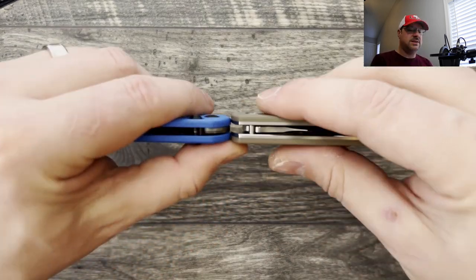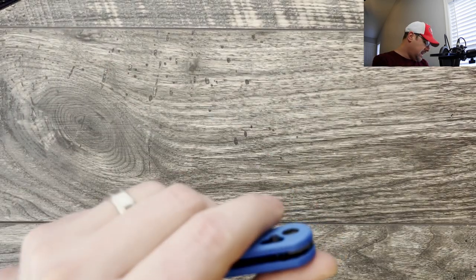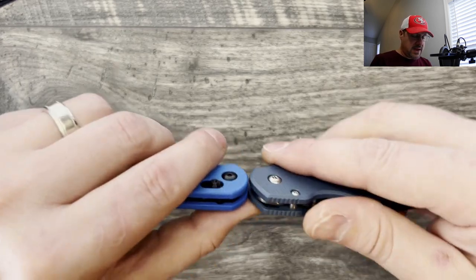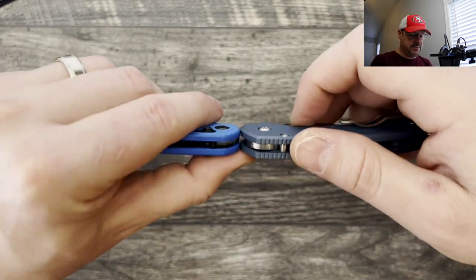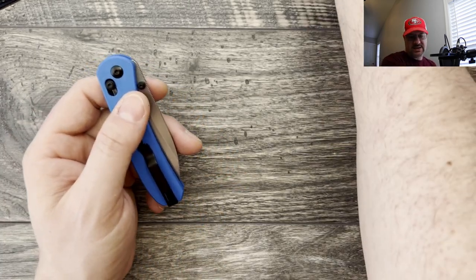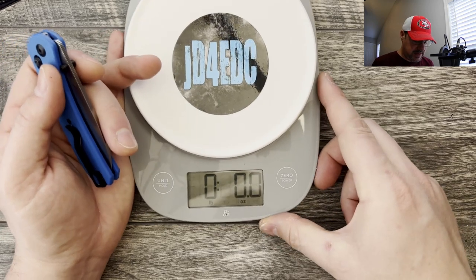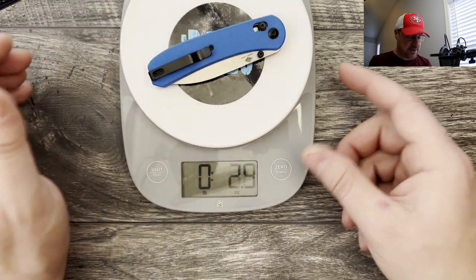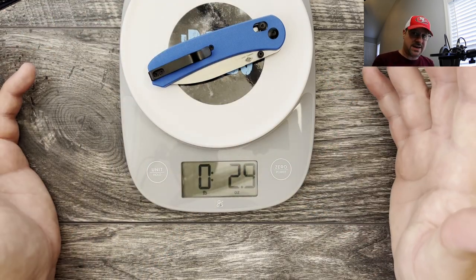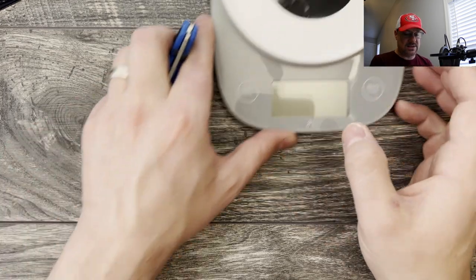It's a little bit thinner so it carries a little bit nicer in the pocket and in hand. Bringing the Para 3 back out, it's very similar in thickness and the weight is going to be very nice as well. I'm moving a little quicker through this section so I can spend more time on the review and disassembly. Coming in at under three ounces, this thing is checking all the boxes — great size, great steel.